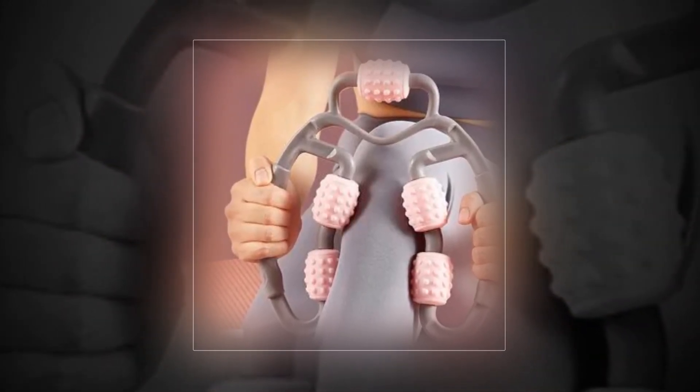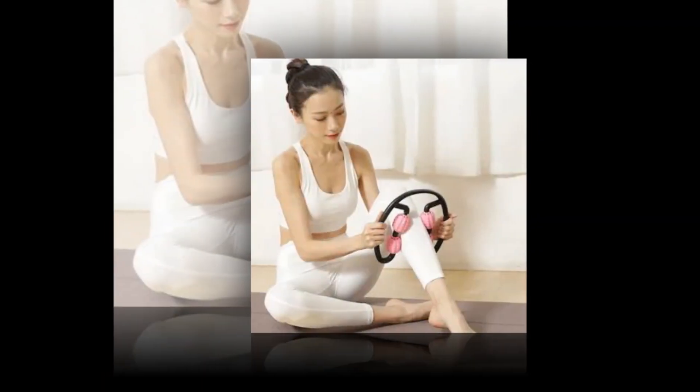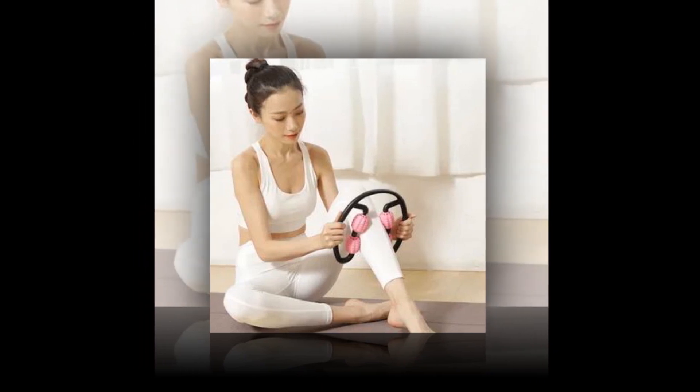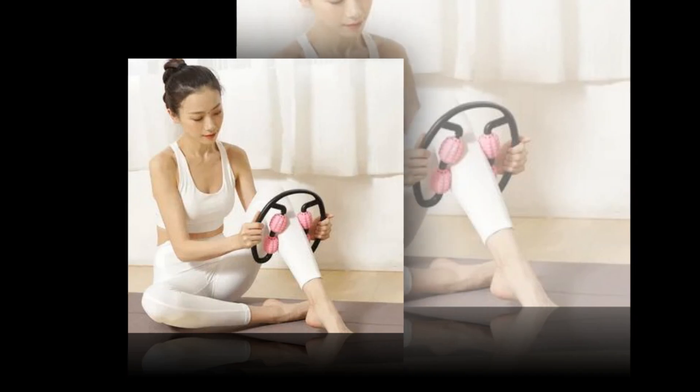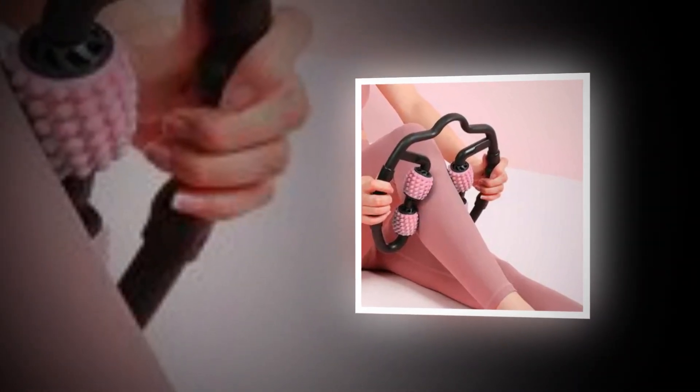Restore your whole motion with the help of professional therapy techniques. Your range of motion is restricted by repetitive strain injuries such as tennis elbow, golfer's elbow, and carpal tunnel syndrome. Learn trigger point therapy from our instructional videos and regain your full range of motion to continue doing the things you love.